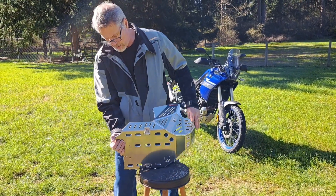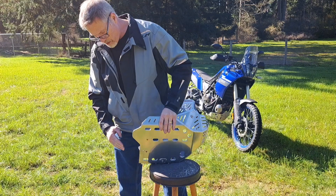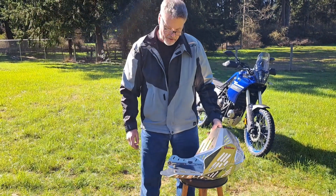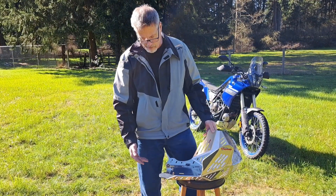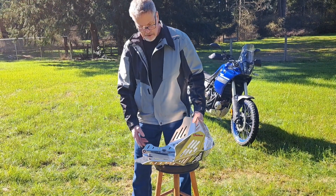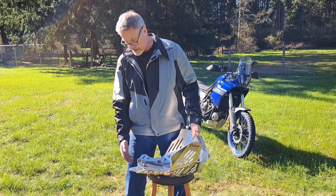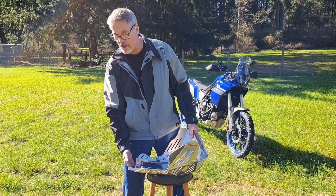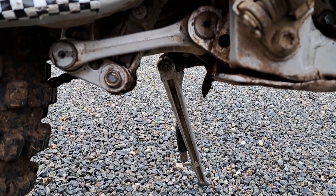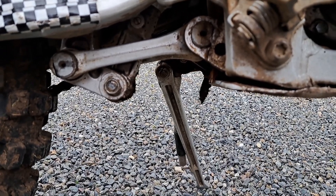One thing I didn't really care for is the price of the optional linkage guard, which is a plastic piece formed around the linkage. In my experience, the linkage guard can actually get caught up on things and bend down. I've seen it a lot in off-road racing where the linkage guard ends up bent down and hanging. If you get hung up on something, it's going to peel back. Plus, I've never damaged a linkage piece on the bike. And if you think it's going to prevent you from having to maintain your linkage as often, that's probably not the case — you're still going to have to maintain your linkage on a regular basis.